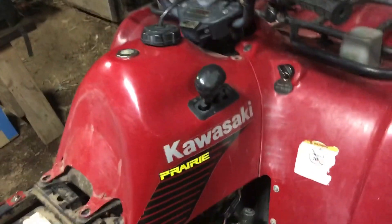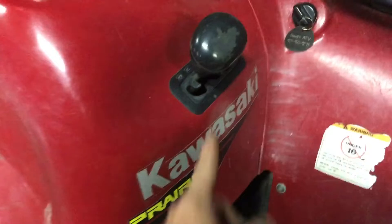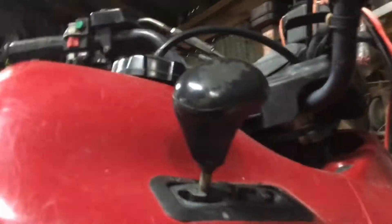Another thing I forgot to mention about getting this tank plastic off is this knob has to come off. It's got a nut on the bottom side there — 12mm I believe. You back that nut off and then the whole knob will unscrew itself.